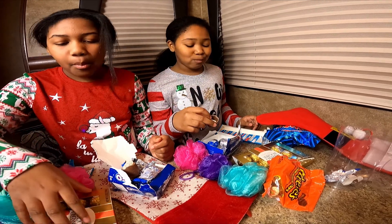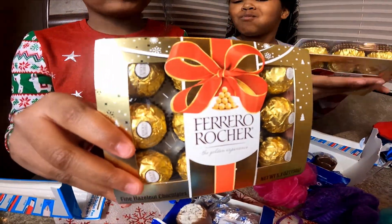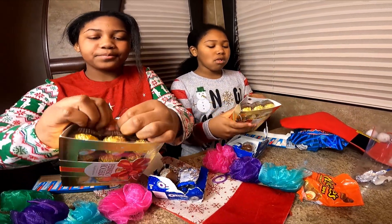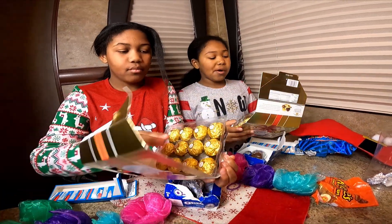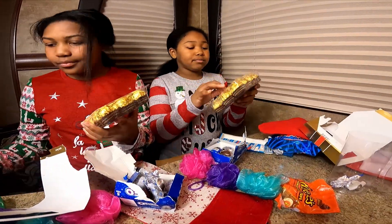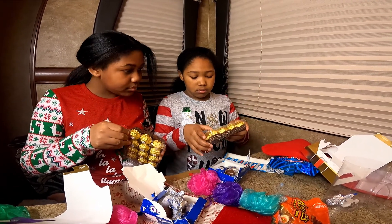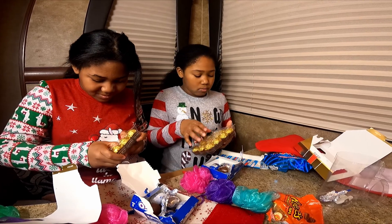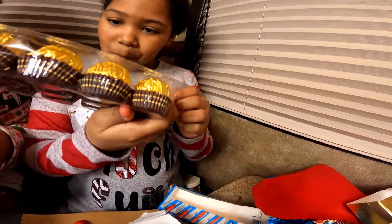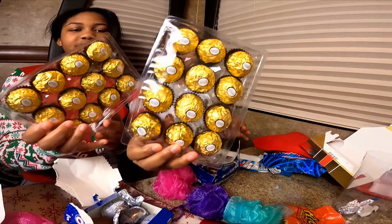Let's move on. Ferrero Rocher — I like Ferrero Rocher 'cause they're just nasty. You could give it up to me, yeah. I'm gonna put a hole in it — nope. How do you open these? These are really protective. Well, there's a Ferrero Rocher.